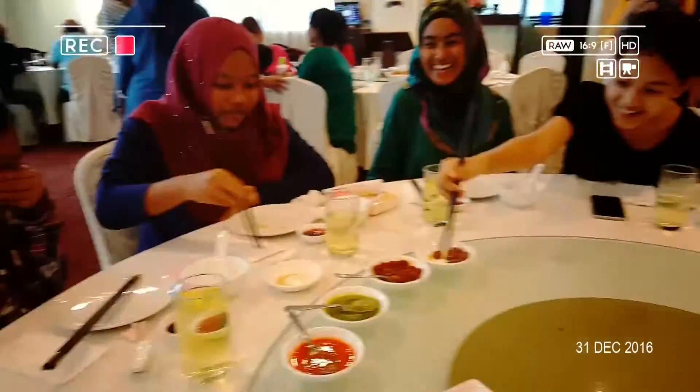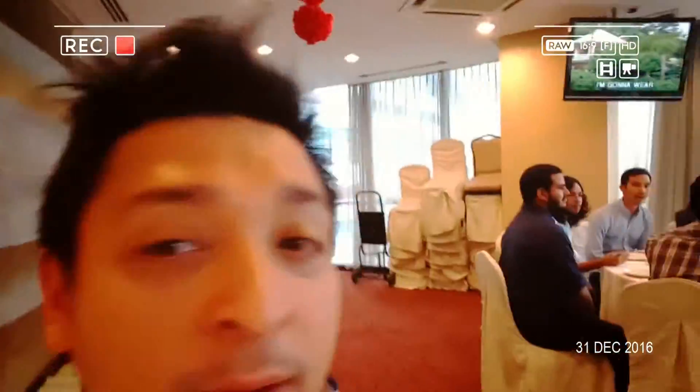What's up, everybody? This is a Fungri TV New Year's Eve special. It's the 31st of December 2016, and I'm dining at Maju Palace.